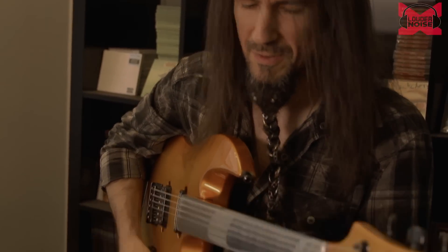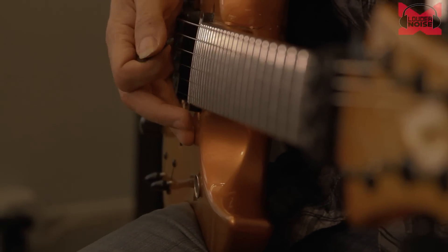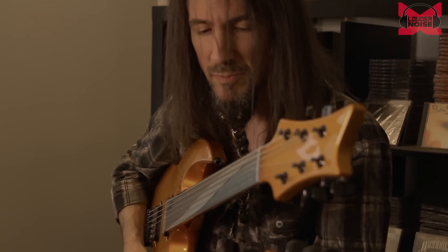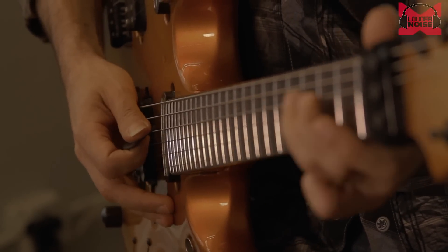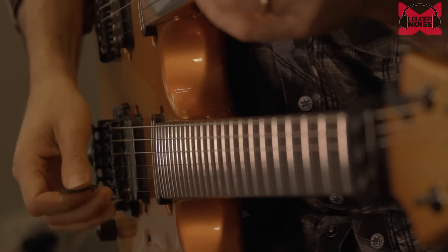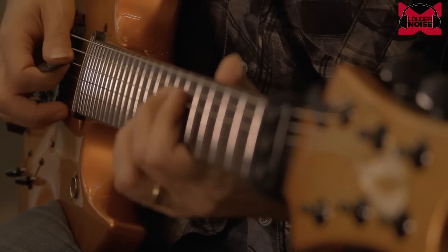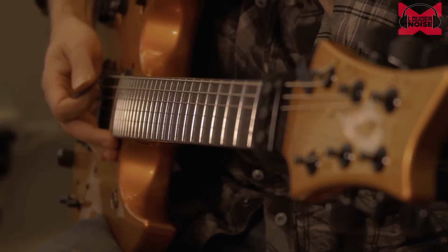What makes that classical sound? It is the harmonic minor scale. The harmonic minor scale is when you take the minor scale and raise the seventh note. Having that raised seventh is something that was very popular in old classical music, and Yngwie based a lot of what he wrote around that scale.